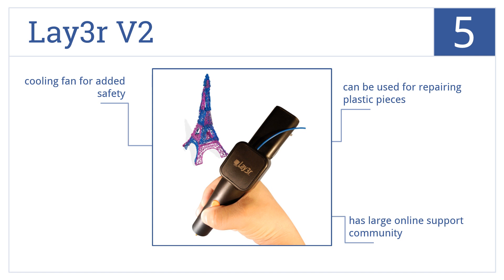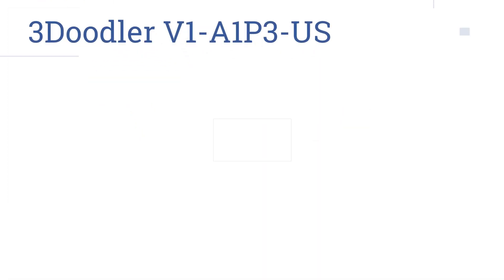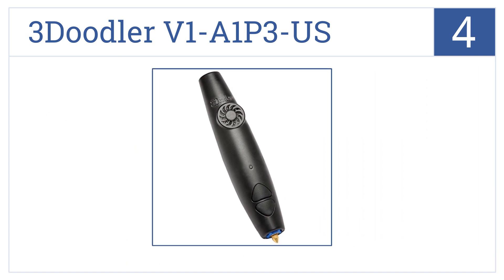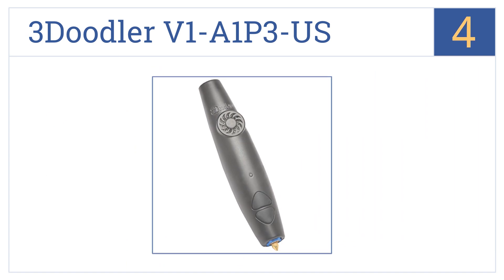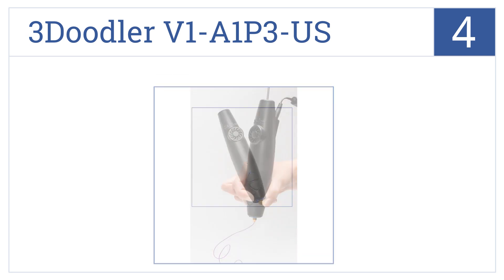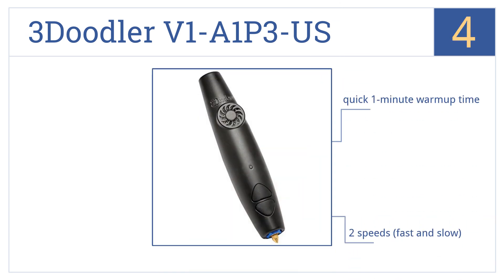Coming in at number four on our list, design anything you can imagine with the 3Doodler V1 A1P3US. By simply plugging the device into any power socket and adding some filament, it's easy enough for kids to use. It features a quick one-minute warm-up time, two speeds — either fast or slow — and a multi-color LED indicator light.